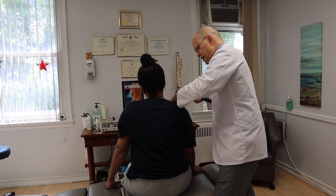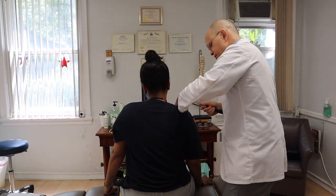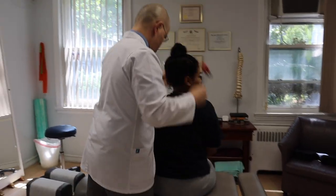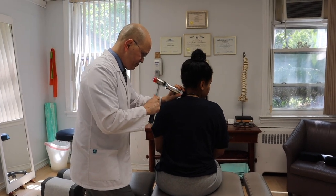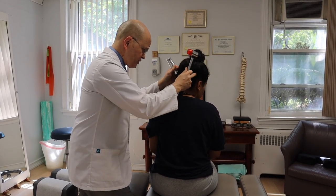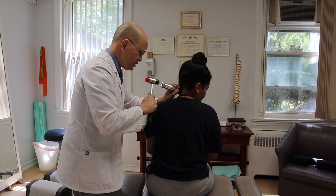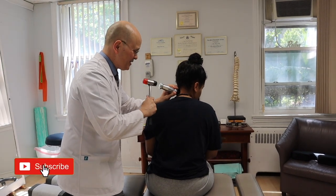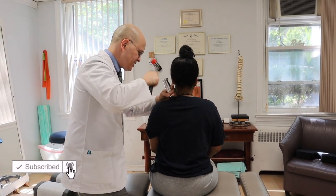Good. Just gonna tap nice and easy, loosen your shoulders up. Turn your head this way now — we'll see to the right. Good, just gonna come here.